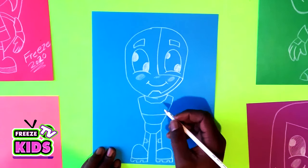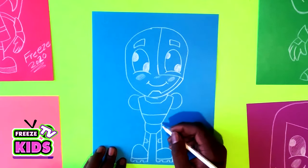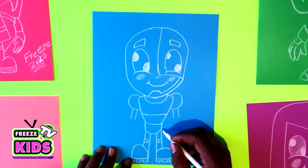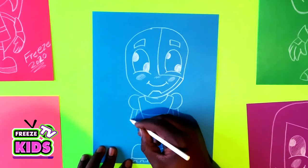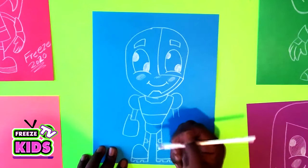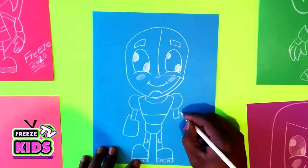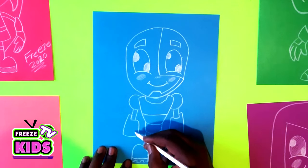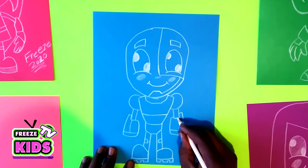Now for Cyborg's shoulders, we'll have two circles — one on this side and the other circle over here. And we're also going to draw two lines for his arms. Next we're going to draw the bottom part of his arm — we'll go one, two, and this can come out a little bit and drop down to about here. A line pulls across and another line goes up. We'll do the same over here, and we'll have two little lines, one on each side, and a line going up on both sides.